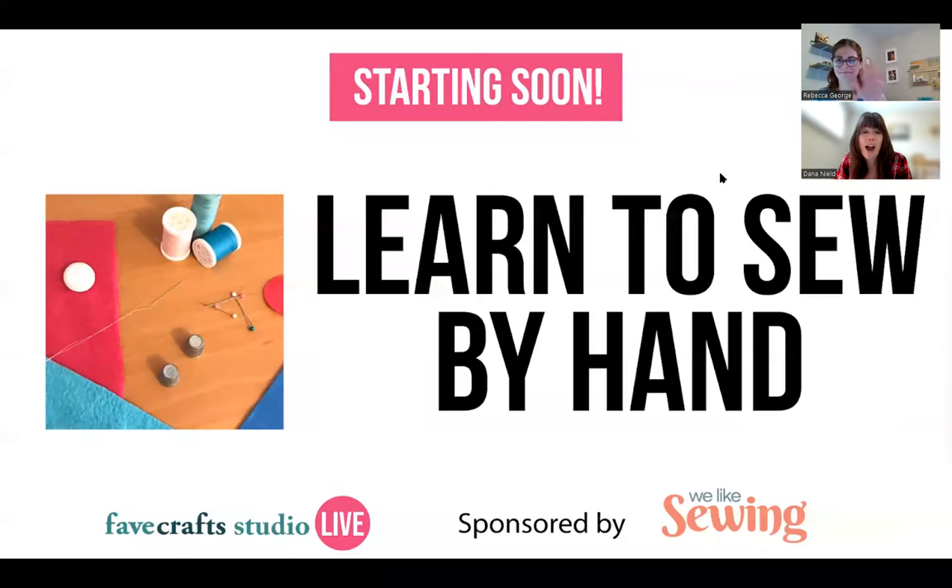Welcome everybody to Learn to Sew by Hand. My name is Dana. I am the editor of Favecrafts, and I will be emceeing today's class with Rebecca George. We are recording right now, and we're going to send the recording via email tomorrow in about 24 hours. You'll have access to the recording forever, so that will come to your inbox tomorrow.